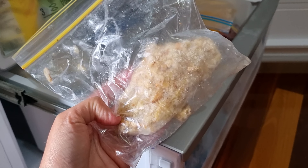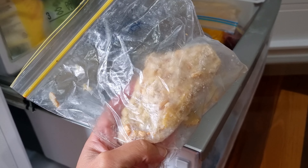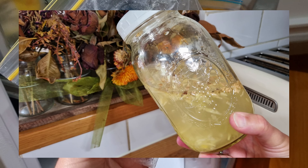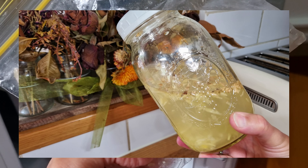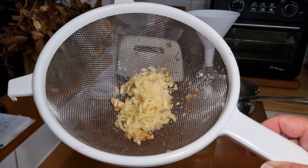Hey, it's Rachel here from Bushedge Homesteading Australia. Today I want to show you three different things that we do with our ginger bug scraps — the scraps you get when you've got the excess from making ginger bugs, and also the excess you get from when you make a ginger syrup to make ginger beer.